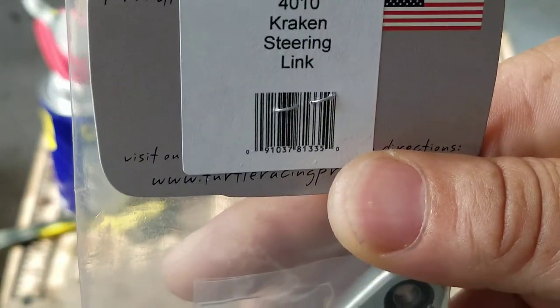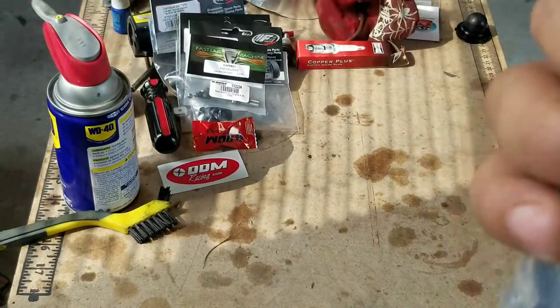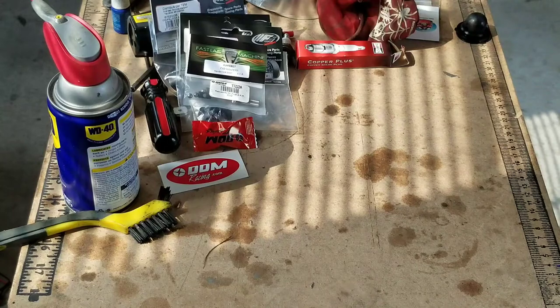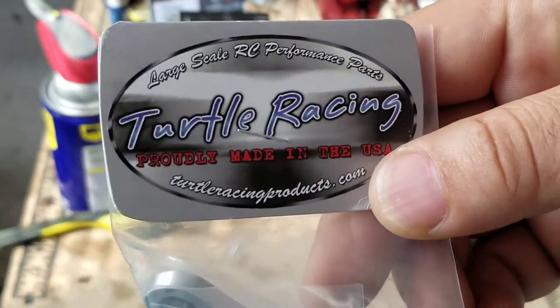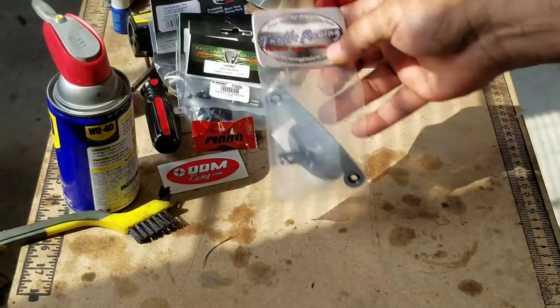And finally, this is the Kraken steering link, part number 4110, made in America by Turtle Racing. As I said, it's the Kraken — I'm doing the Kraken build.